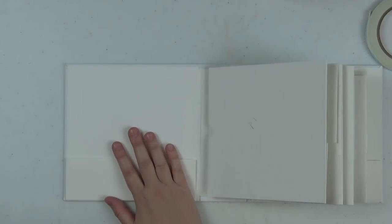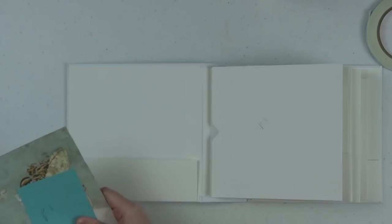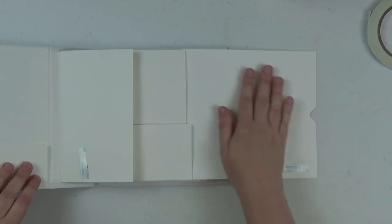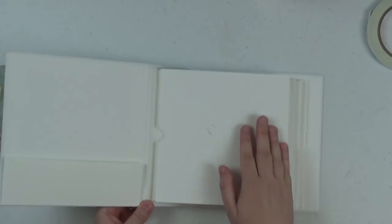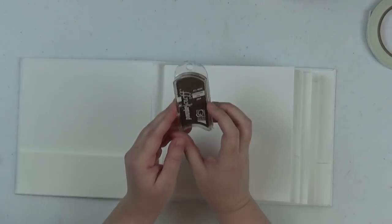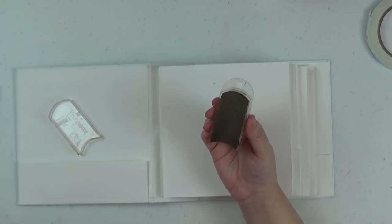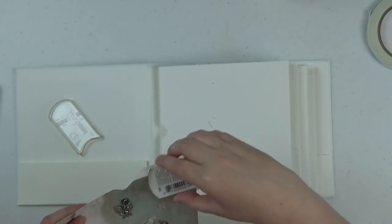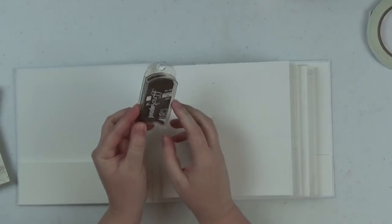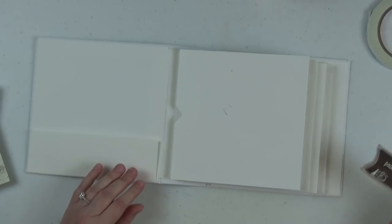Let's start decorating. My notes start with page one, so we'll start there. I already pre-cut and pre-inked all my papers. For inking I use a powder puff chalking ink in the color Java, available at Scrap and Create — you just go around the paper with it. It's so quick and easy. I definitely recommend it. For page one, I chose this gorgeous fairy paper. This paper measures six and three-quarters by six and three-quarters.